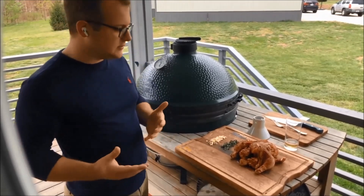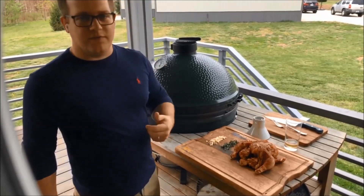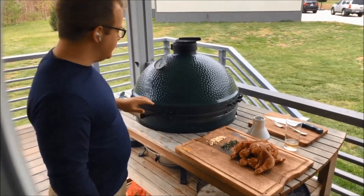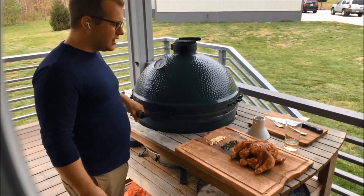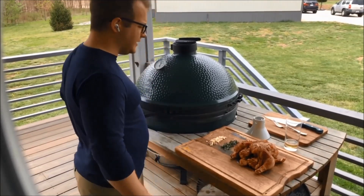Smoking chicken is also obviously a good way to do it — you'd bring it down more to the 250°F range and have some smoking woods in there. But today we're ripping and roaring at about 400°F, and we've got our beverage safely in the receptacle.